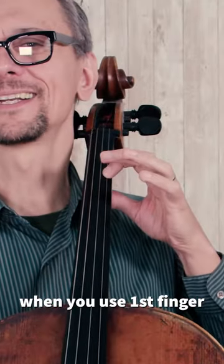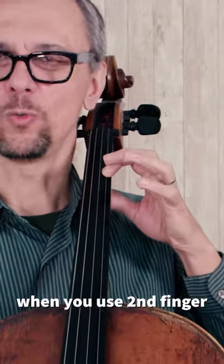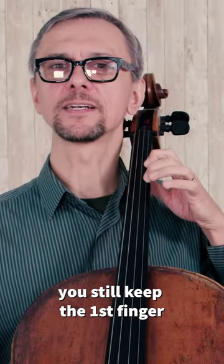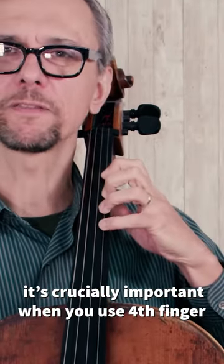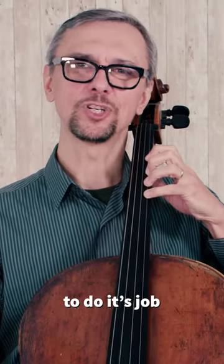When you use the first finger, this is the only finger you have on the fingerboard. When you use the second finger, you still keep the first finger. Then you add the third finger. And it's crucially important when you use the fourth finger — all the fingers help the pinkie to do its job.